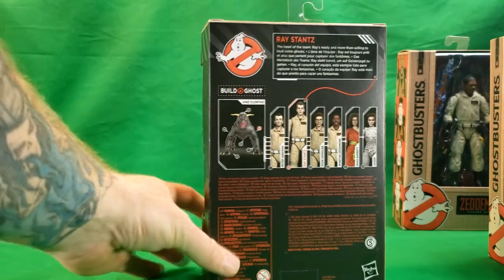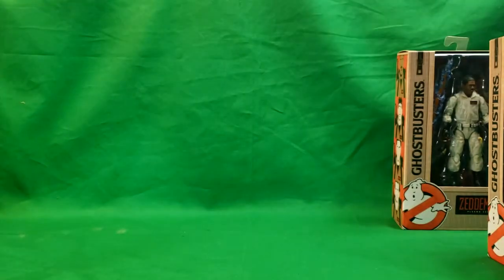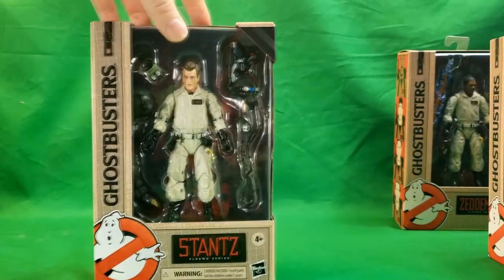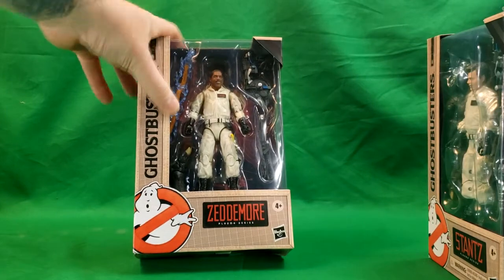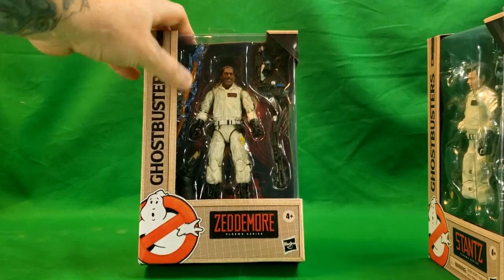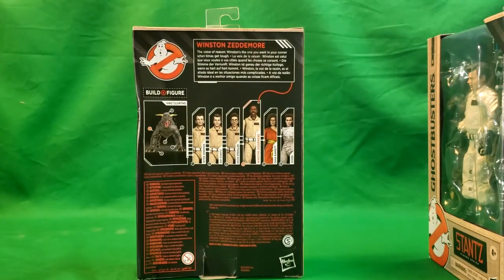Ray — the heart of the team — is ready and more than willing to bust some ghosts. He comes with the rear left leg of Vinz Clortho, as well as his Ecto Goggles along with the Proton Pack and Wand. And then Winston Zeddemore comes with the right rear leg of Vinz Clortho, along with a Proton Stream, as well as his Proton Pack and Wand. The voice of reason — Winston's the one you want in your corner when times get tough.